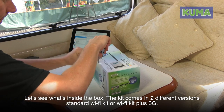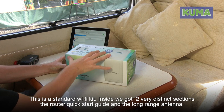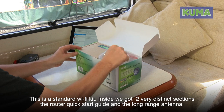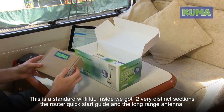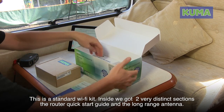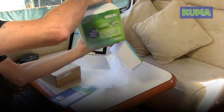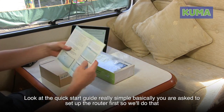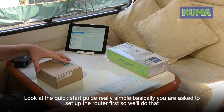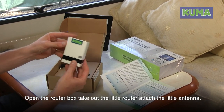Let's see what's inside the box. The kit comes in two versions: the standard Wi-Fi kit, or the Wi-Fi kit plus 3G. This is the standard Wi-Fi kit. Inside the packaging there are two distinct sections: the router with a quick start guide, and the long-range antenna. The quick start guide is really very simple — it asks you to set up the router first.